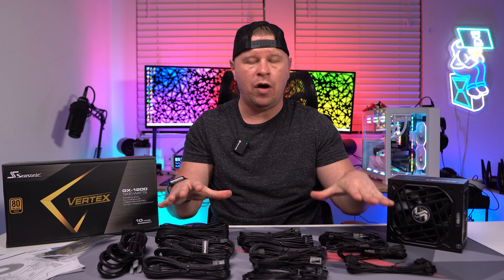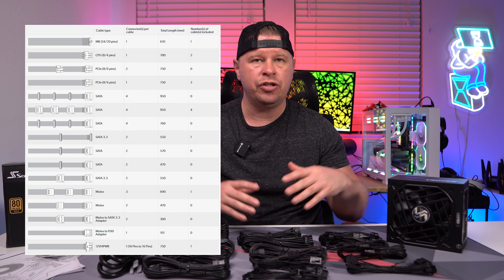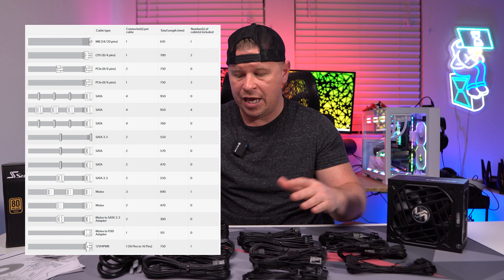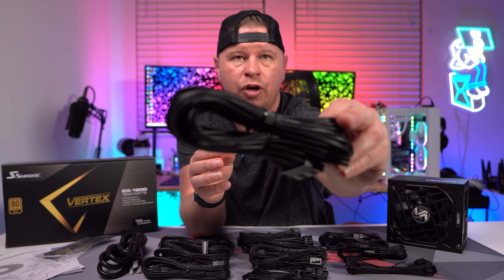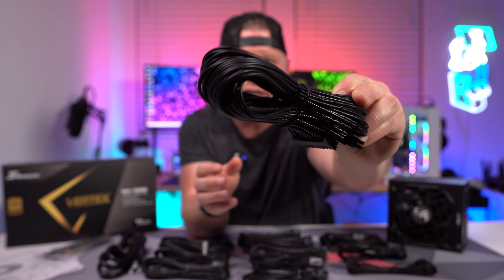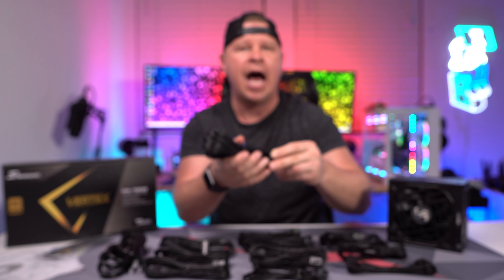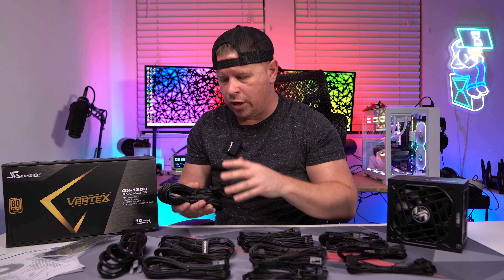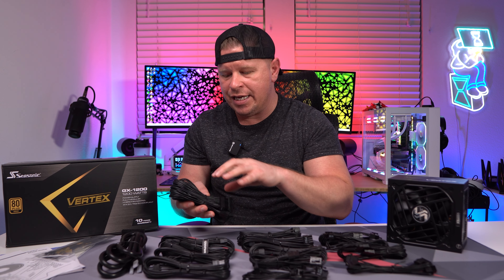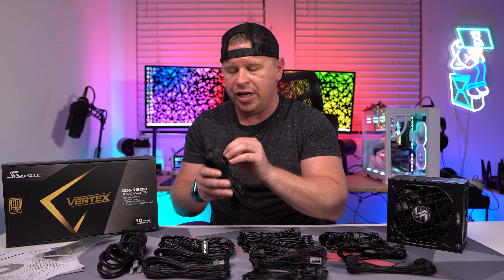Now we have all of our cables here — I'll put all the connectors on screen. This is a 1200 watt power supply so we have a lot of cables. One of the coolest things is that they are all individually sleeved, so you have individual cables for each connection. I really like that because it looks awesome and it allows you to easily organize and tie the cables down. I really like that about this Seasonic power supply series.